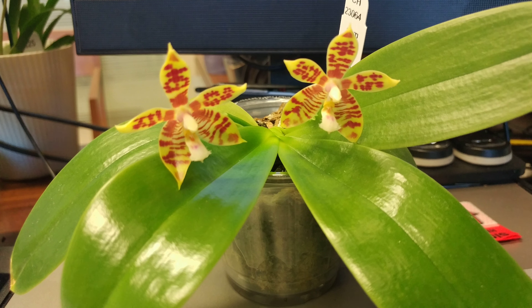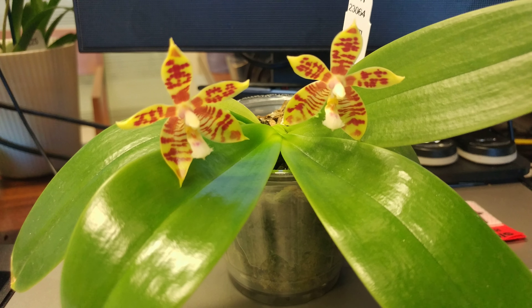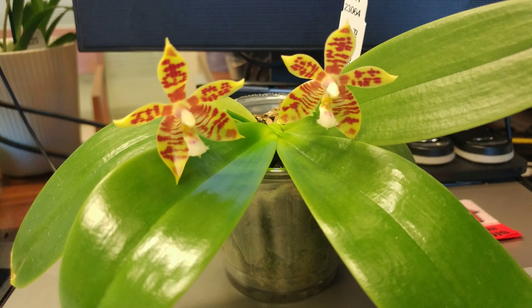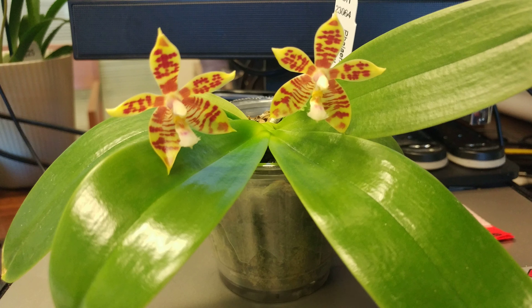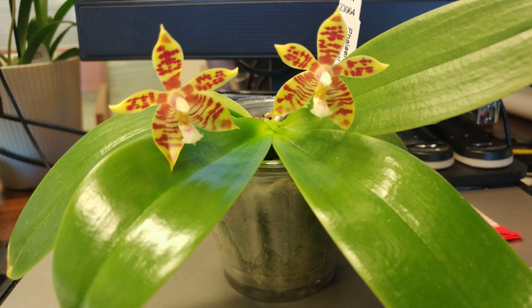I wanted to share my Manny by Tetraspis, which is an orchid I picked up from Orchids by Hauserman. This is a fairly new purchase — I've had it only since about September — so I'm really surprised it even bloomed, because I feel like I've been keeping all of my orchids a bit drier than I need to since I'm slightly overwhelmed.